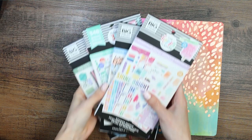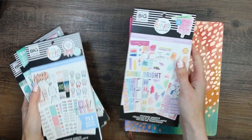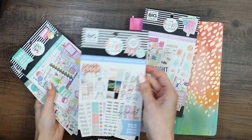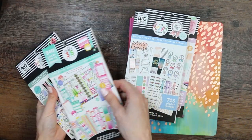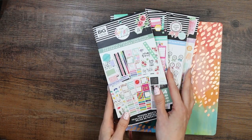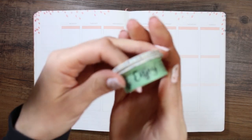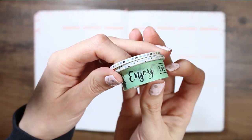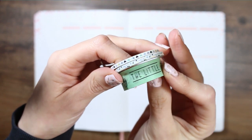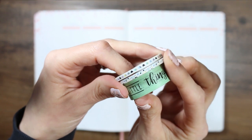Hey everyone, welcome back to my channel! This week I thought I would grab all of my Manby sticker books — I have a watercolor one, a digital detox one, a productivity one which you guys have seen me use a lot, and also a horizontal layout. It's been a while since I've done a plan with me that doesn't include any Etsy stickers or sticker kits, so I thought this week I would just do an eclectic spread.